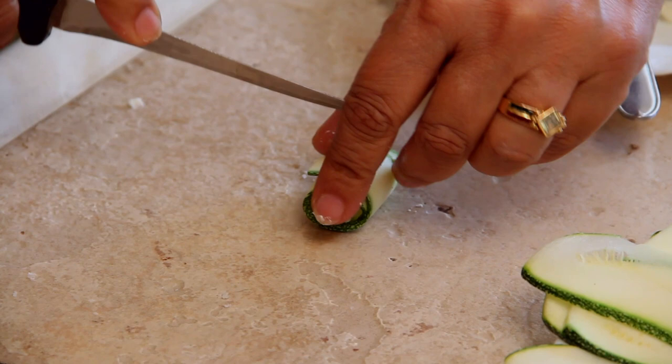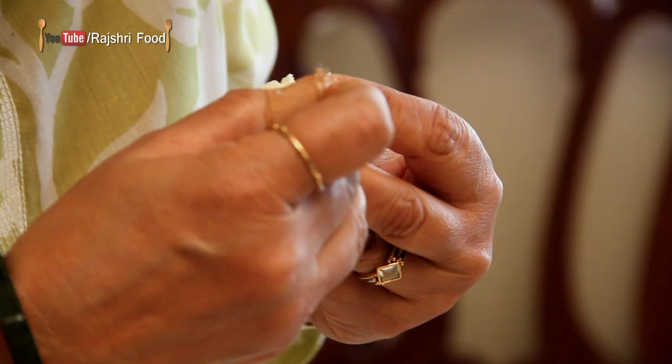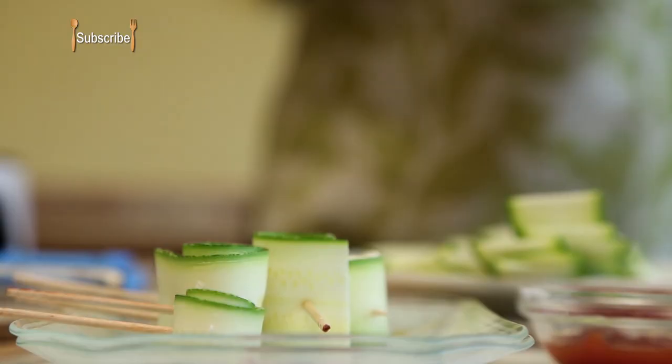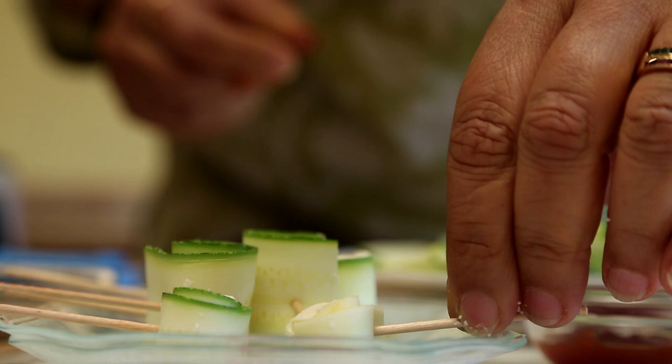Now we are going to cling film them and keep them in the refrigerator for at least an hour. Once they are cool and a little firm, we are going to remove the single toothpick, take a sharp knife and cut in the center, and secure again with a toothpick. The choice is yours — you can keep them long if you want or you can keep them short, depending on how you want to serve them.